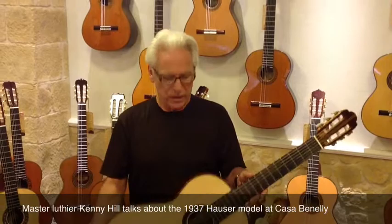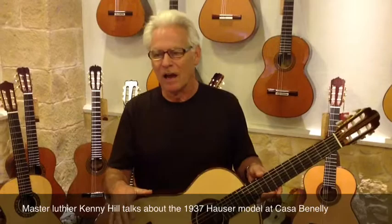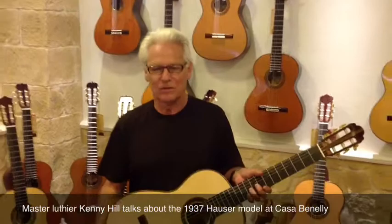It's a pretty accurate replica, or I hope it's accurate. I did see a '37 Hauser built to the same design — not Segovia's, but another one that a friend of mine has. Pulled it out and picked it up and said, oh yeah, I know this guitar. It felt very much like this, except it was all scratched up.